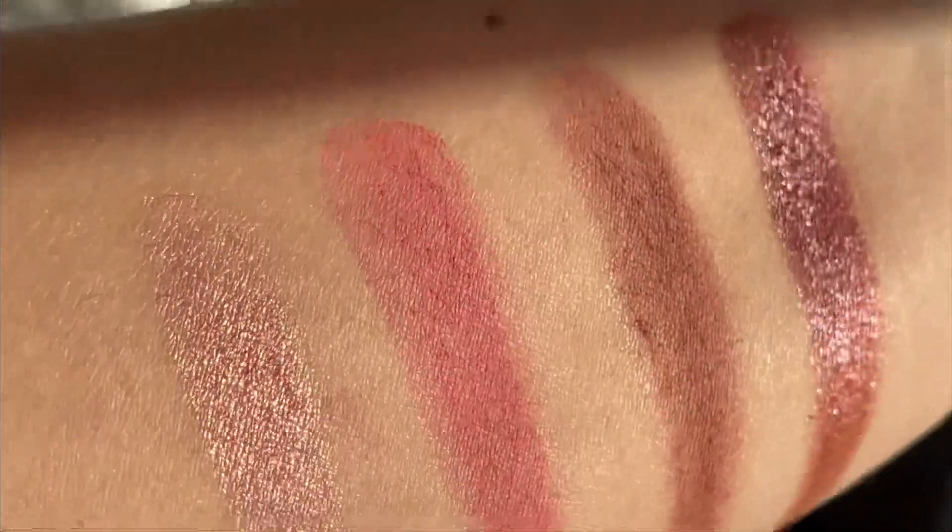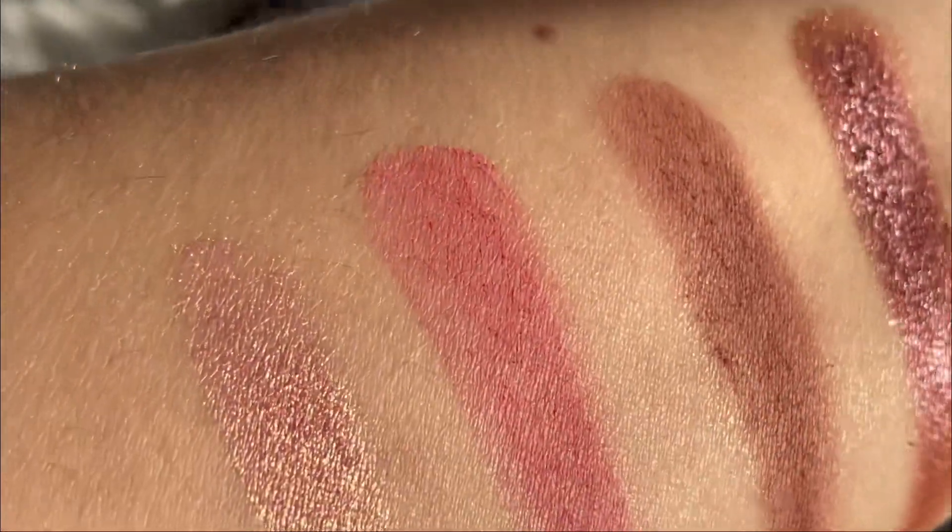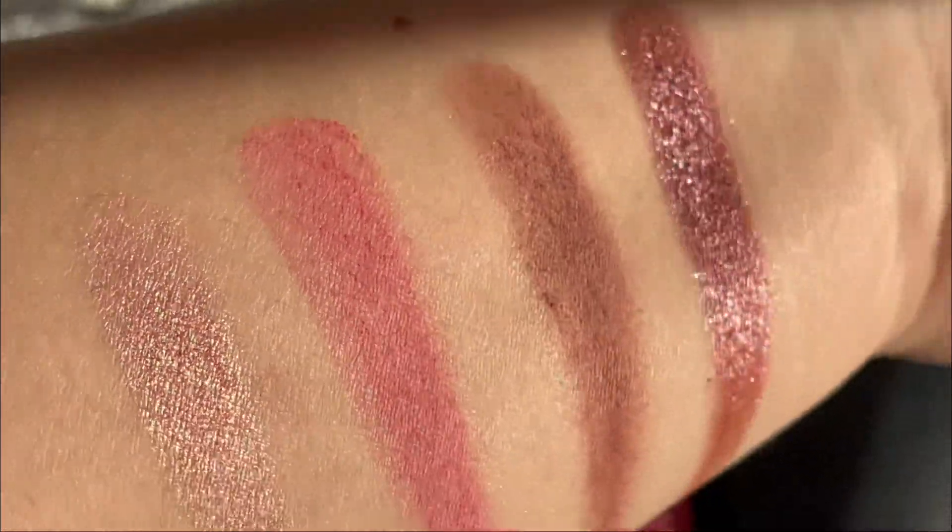And then there are two mattes: one is like a pink shade and one is a brown shade.